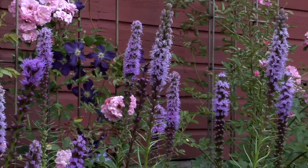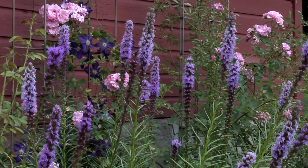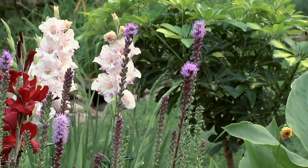Liatris is a summer-blooming bulb flower native to North America. Plant them in late spring and they'll bloom midsummer till fall.